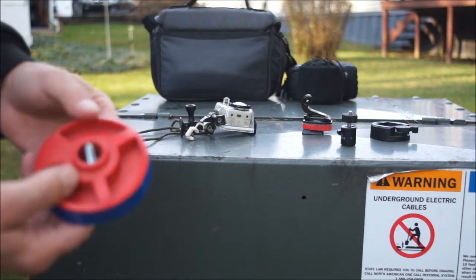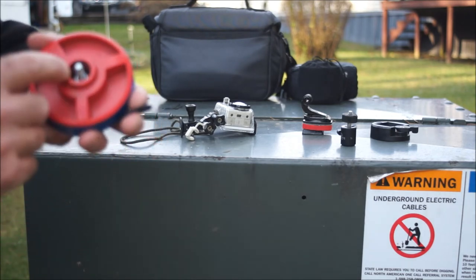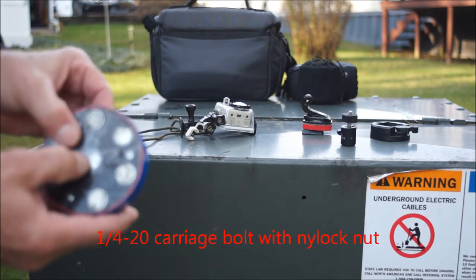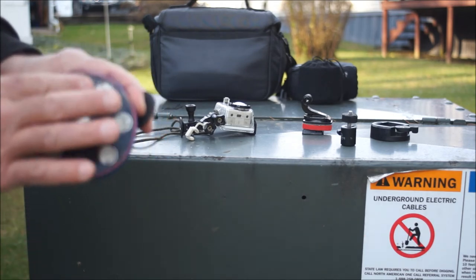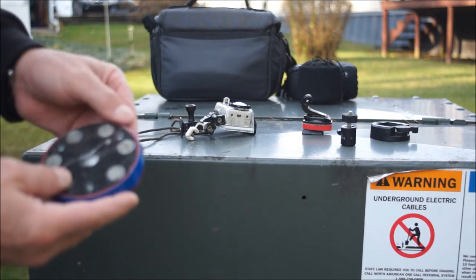I drilled a larger hole in the bottom and mounted a quarter-20 screw or bolt through it, put a nylock locking nut on the bottom to hold the bolt, and I actually used a carriage bolt — it recesses in there nicely.